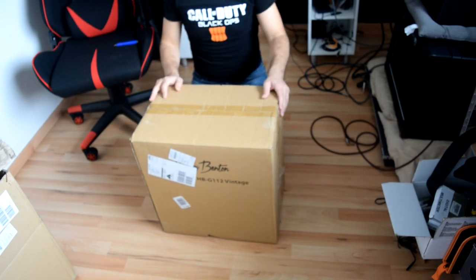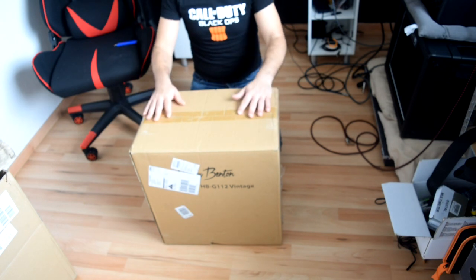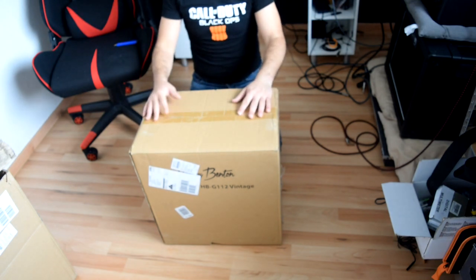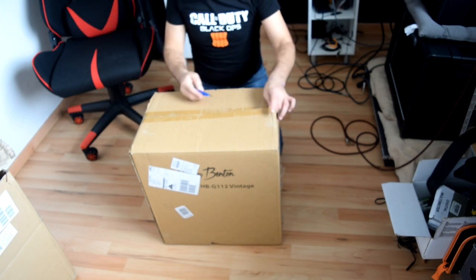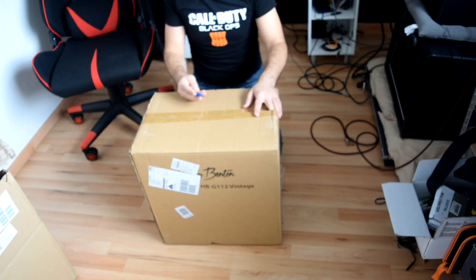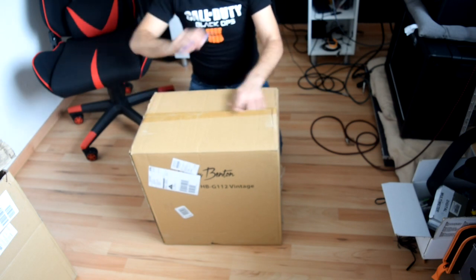Hello guys, welcome to one of the unboxing videos. In this video we're going to unbox the Harley Benton G112 Vintage. This is a guitar cabinet speaker and it's loaded with one Vintage 30, which is the best one.